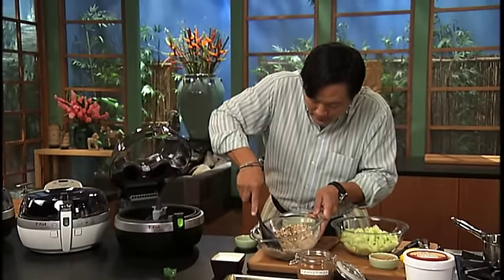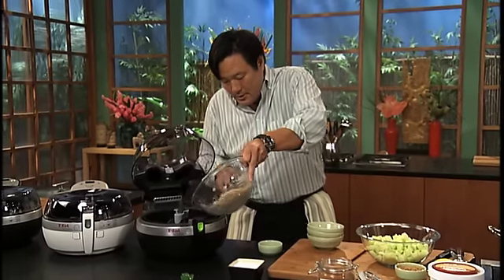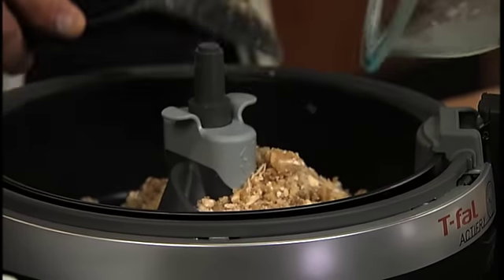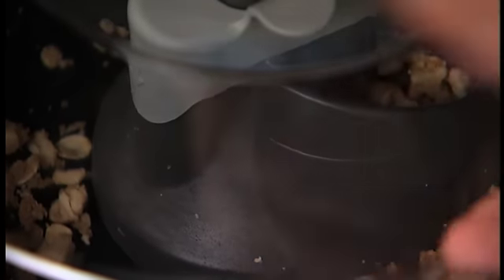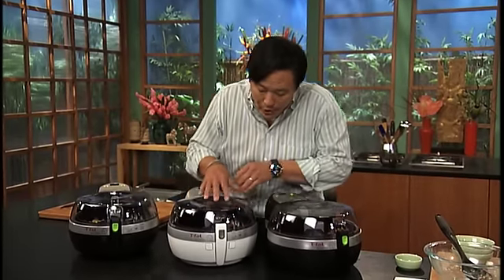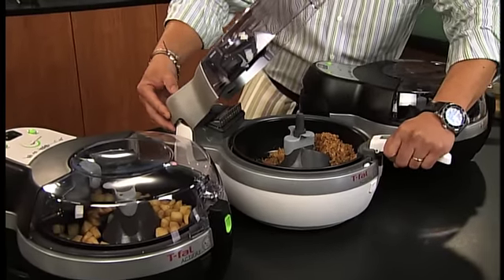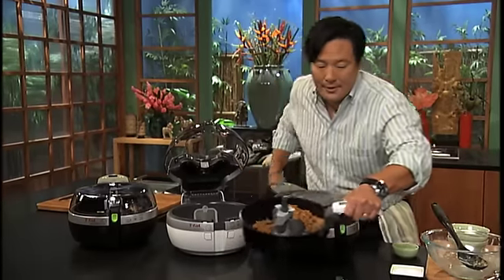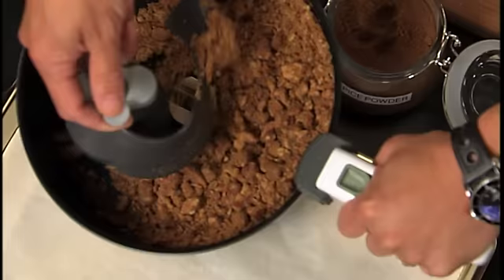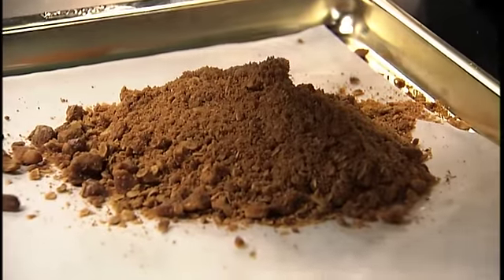Just stir it really well and this goes right into the Active Fry. With the automatic paddle it ensures even stirring so your product cooks evenly. After 20 minutes we have this crumble — and look what it looks like. Nice and toasty and brown. Good to go. It's going to be fantastic with these apples.